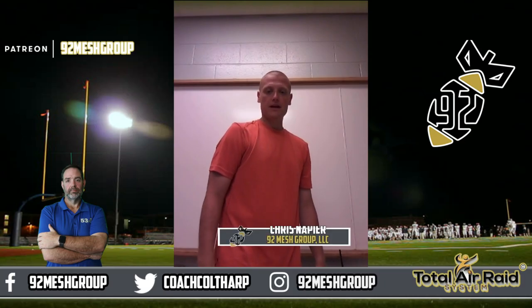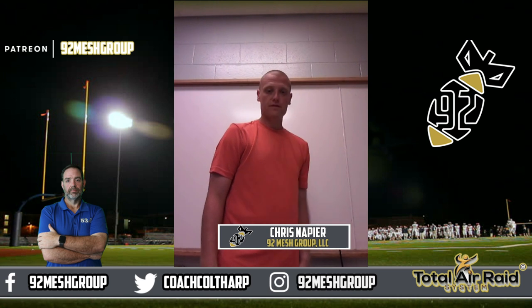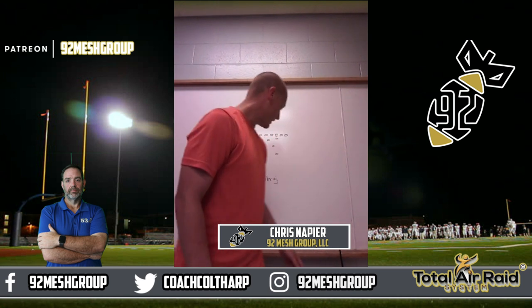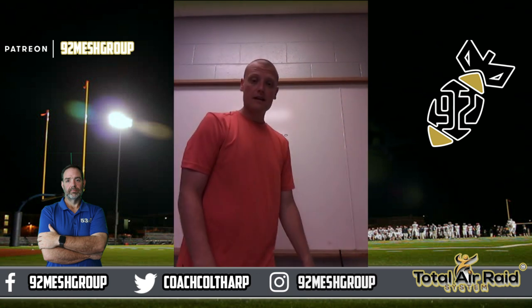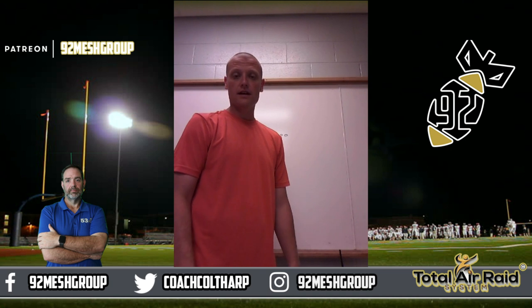Hey guys, Coach Knapp here again out of West Virginia. I got my good friend Coach Fiddler today, Aaron Fiddler. We've got his Twitter handle up here — it's at FiddlerAJ. And I want to show you guys a goal line package that he taught us.